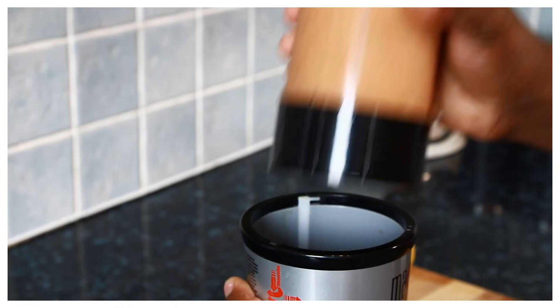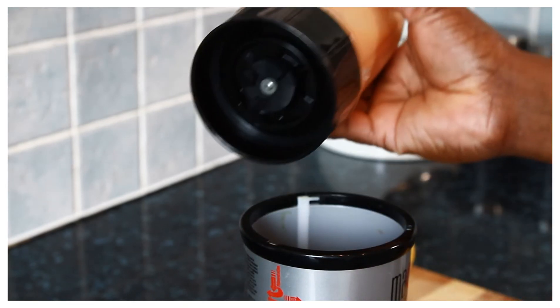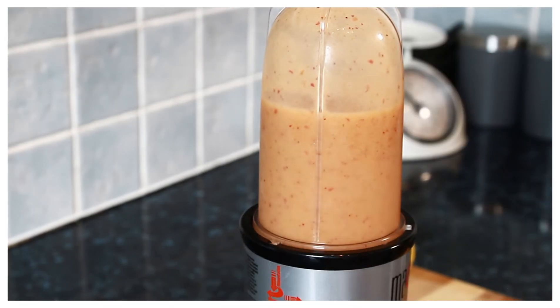Okay, nice one. So basically, this is it. So easy and simple. And I'm just gonna sheer it up now.